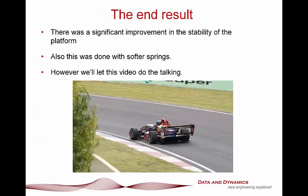The end results? There was a significant improvement in the stability of the platform - we are talking night and day. And this was achieved with softer spring rates. Ultimately, I'll let this video do the talking to show you just what a powerful tool this is. You can download the online simulation or look into the elite options of ChassisSim, which includes the Shaker Rig Toolbox. We'll catch you in the next episode of Dan's Vehicle Dynamics Corner slash ChassisSim video tutorial.